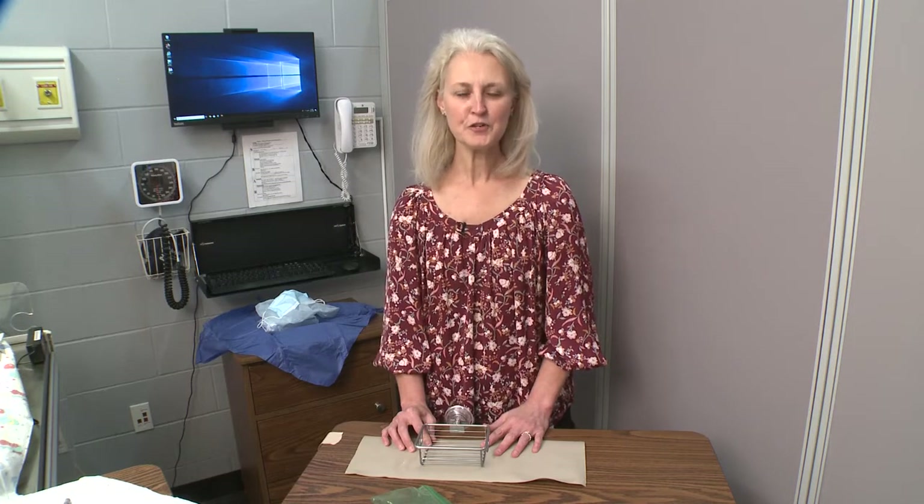It is imperative for neonatal nurse practitioner students and practicing providers to become trained and competent in neonatal needle thoracentesis and chest tube placement. In years past, we have used whole fryer chickens or Cornish hens as our models for this procedure. However, utilization of these products increased our use of PPE and caused contamination to our instruments. Therefore, we had to dispose of those instruments because we could not guarantee proper decontamination. So I decided I was going to come up with some other model for these two procedures.